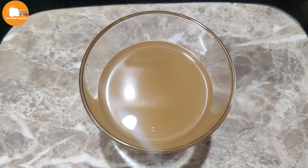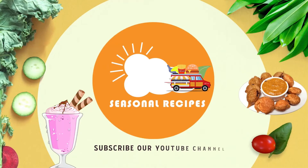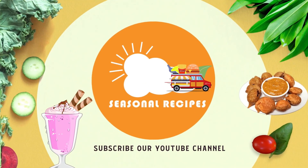Subscribe to our channel and click on the bell icon. Please activate the bell icon. Thanks for watching. I'll see you next time.